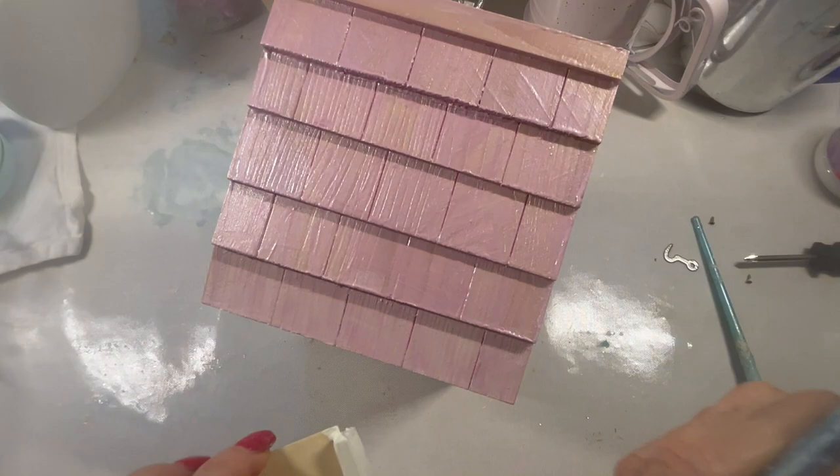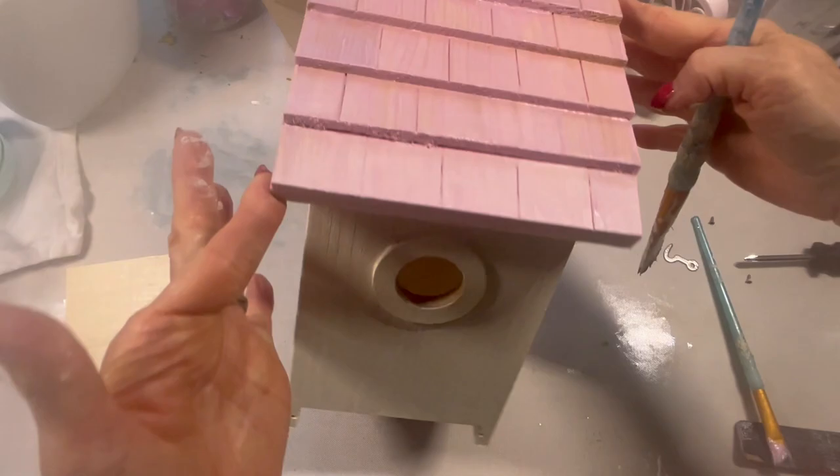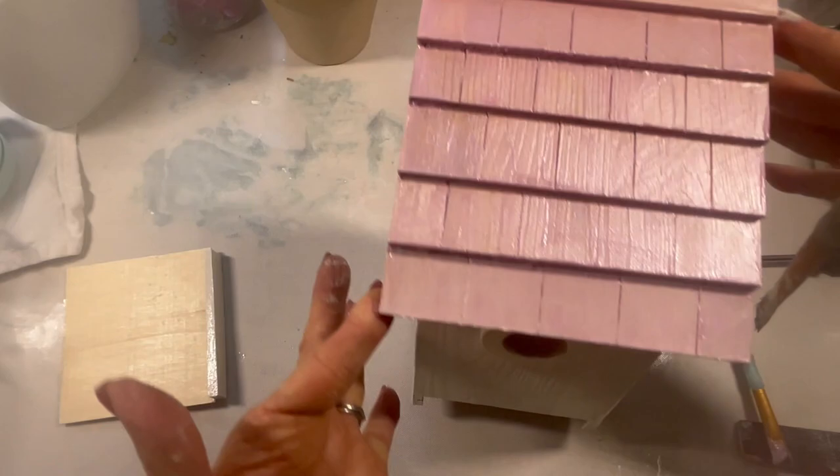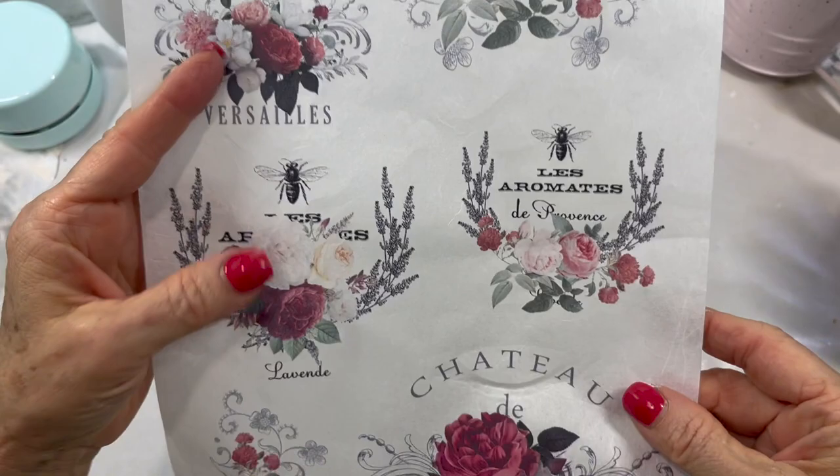Everything is painted. I'm going to let this dry — I'm going to run out to my coffee shop and get my latte while this is drying. And then I'm going to come back and decoupage, which as you know is the most exciting part of any project ever. I'm a little obsessed. Here is our dried project.